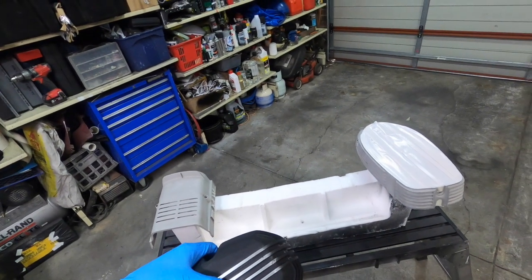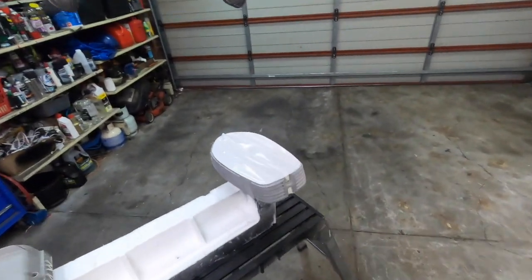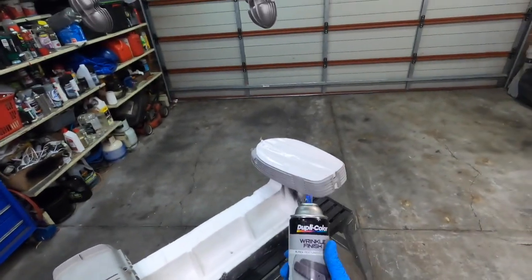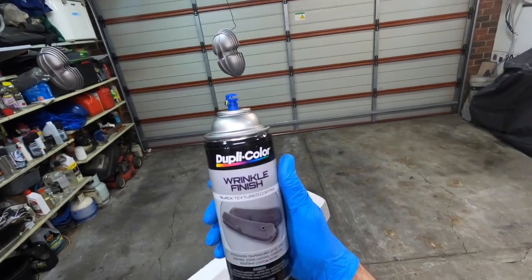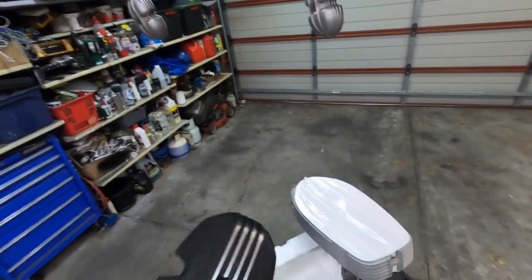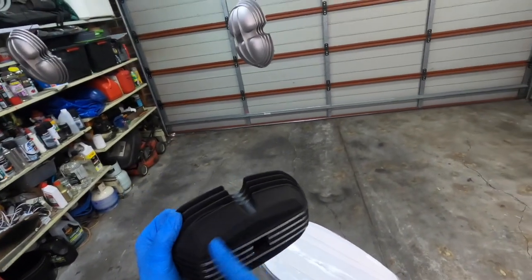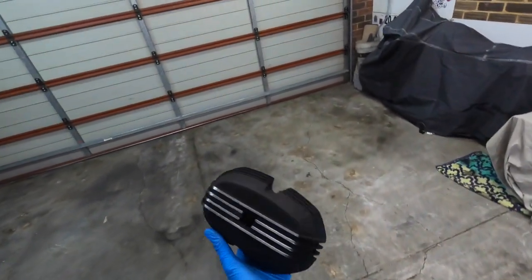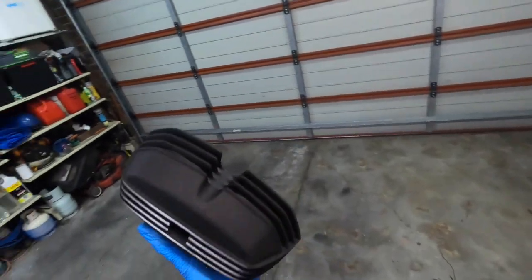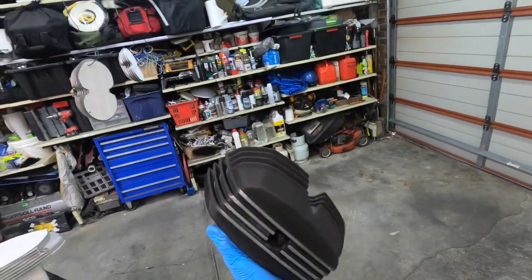Hey guys, I might be a little bit muffled because I've got a face mask on. I'm going to video my go at this wrinkle finish. I posted it on Instagram yesterday. I did a valve cover that's got some scrapes on it — did a test run on it. I got quite a few comments that it was a nice looking finish, which I have to agree, I love it.